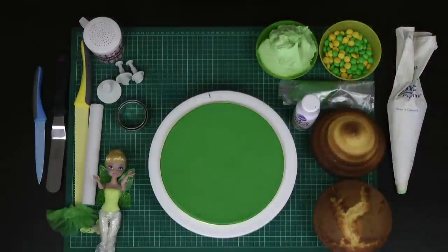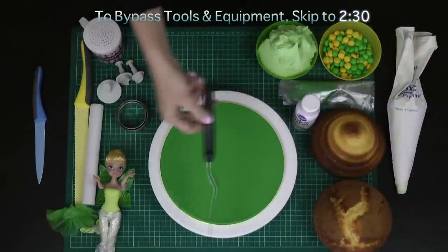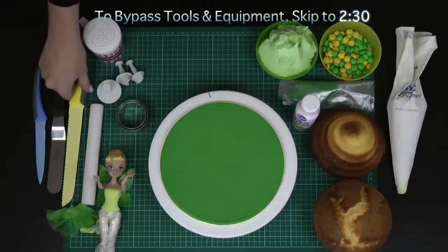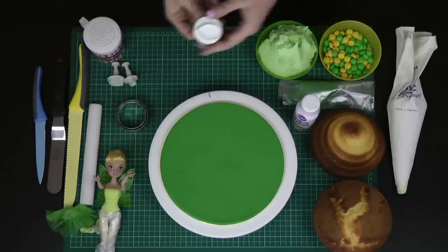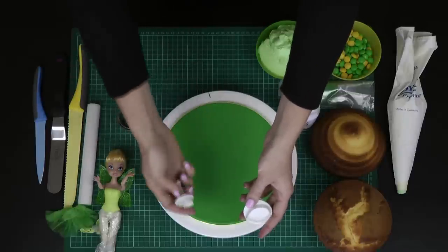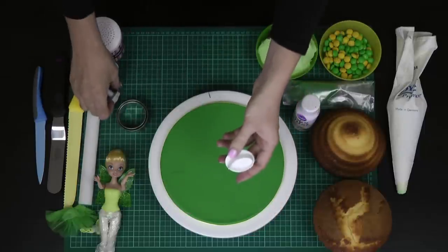Tools and equipment we will be using today: I've got a sharp knife, an offset spatula — a regular knife will do if you don't have one — and a serrated knife, quite a long one, so a bread knife is best.